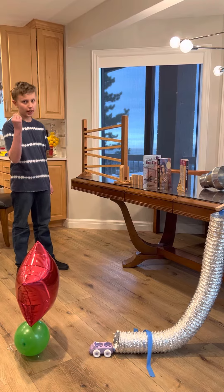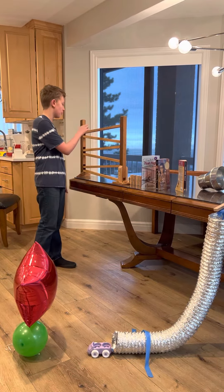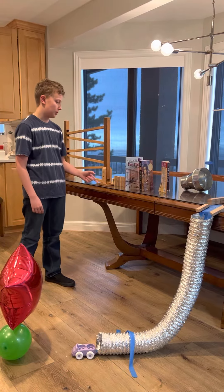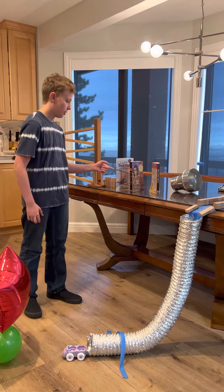The way this machine works is that I have this marble. The marble will drop through a series of inclined planes. Then the energy of the marble will transfer to these dominoes, which will hit these book report books.